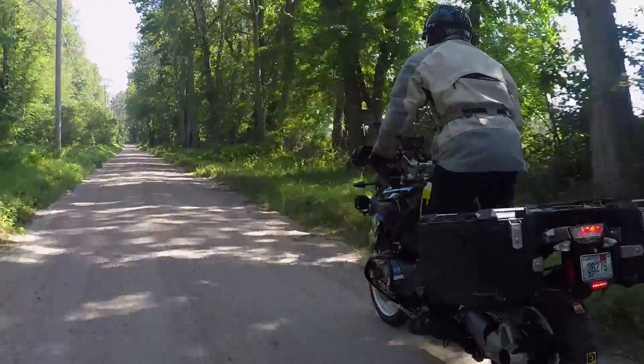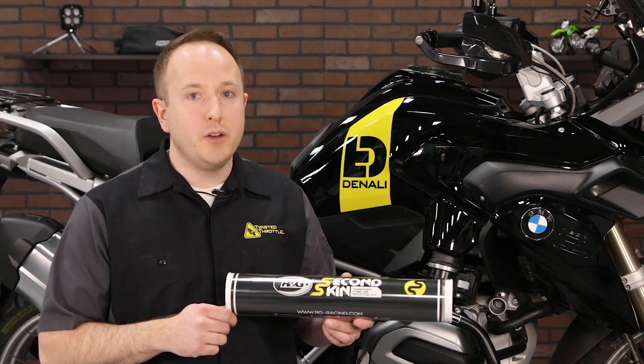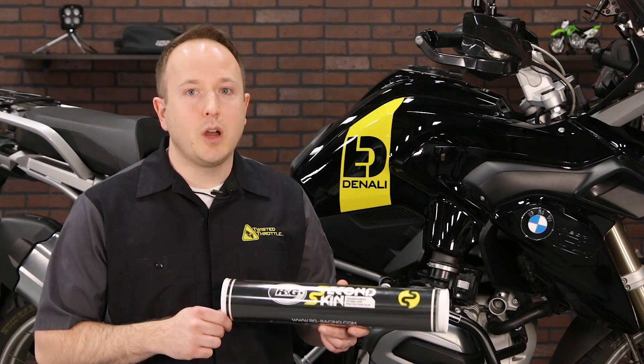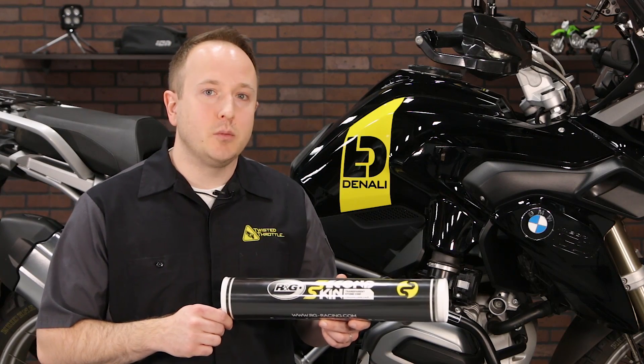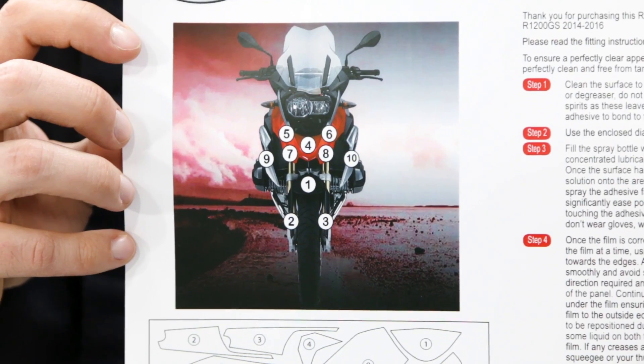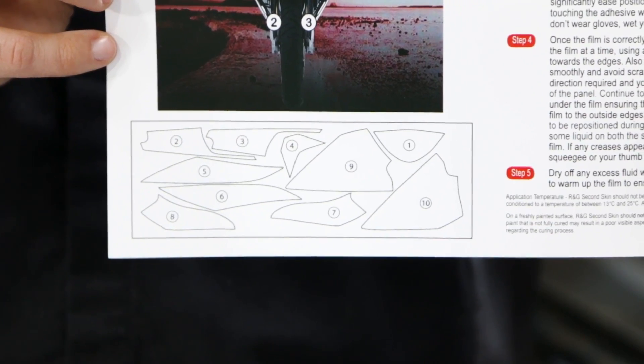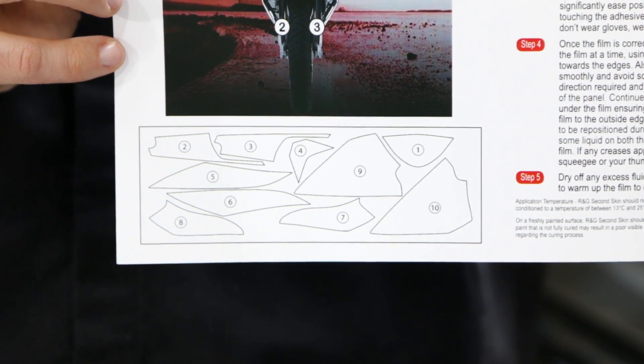That's where RNG's Second Skin system comes in. Second Skin is a paint protection film system for a wide range of bikes. So far, there are applications for more than 60 models available, with more coming soon. Every Second Skin kit is designed for a specific bike, with precision-cut polyurethane film that's less than 1mm thick. The film is UV-protected to reduce the chances of yellowing over time, and each section is designed to fit the bike's bodywork perfectly.